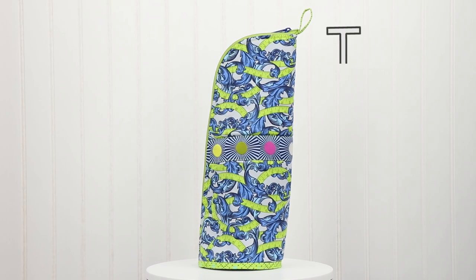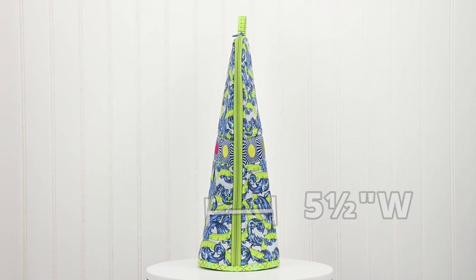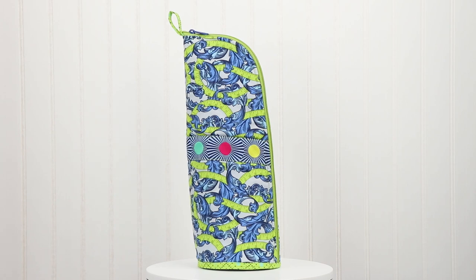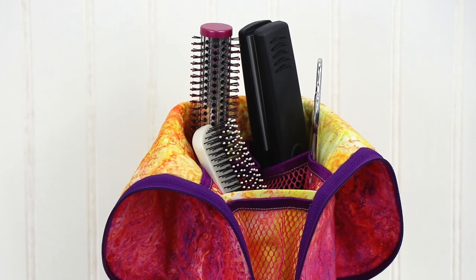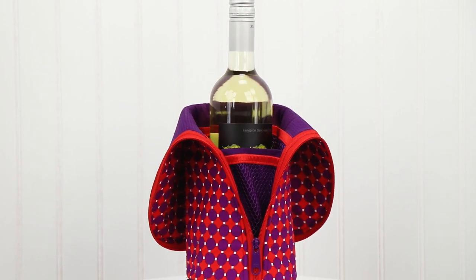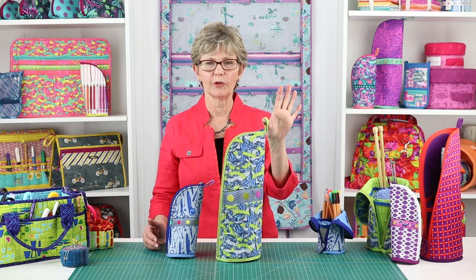The large case measures fourteen and a half inches high by five and a half inches wide and five and a half inches deep. Its larger size makes it perfect for knitting needles, a curling iron, or even a bottle of wine. For easy carrying and opening, we included a handy finger loop at the top.